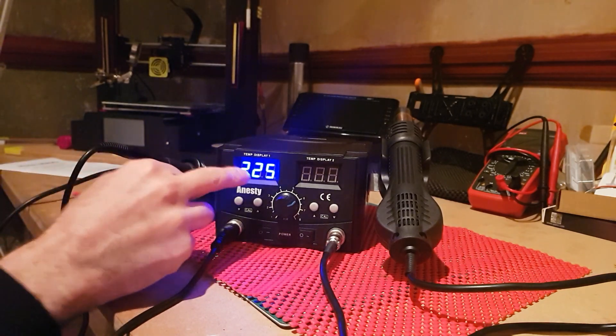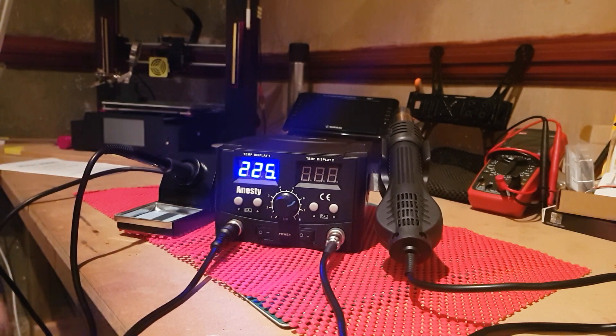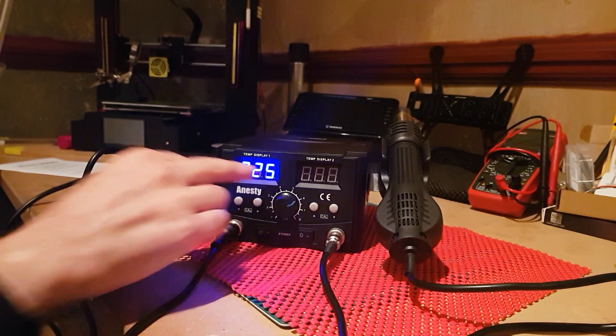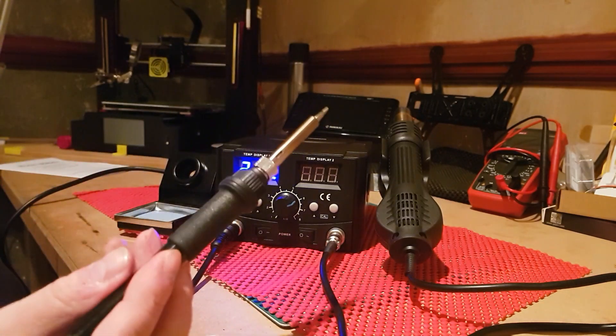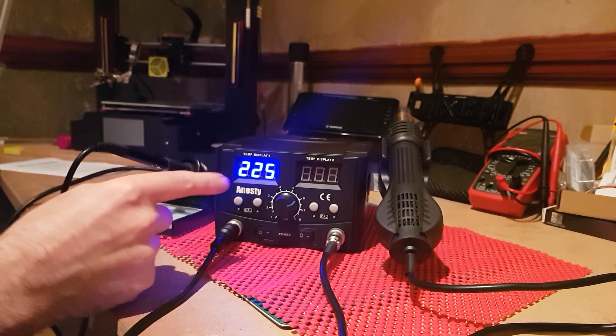It's set at 225 degrees and will move up. The single dot indicator — once it's a solid light, it means it's going up to temperature; when it gets to temperature, it'll start to flash. Now you can see it flashing, which means it's up to temperature. I've tested this though — it's actually not quite at temperature yet. It takes about a minute from when that starts flashing. I've tested it with a thermometer gun and it does get within roughly plus or minus 10 degrees of 225.